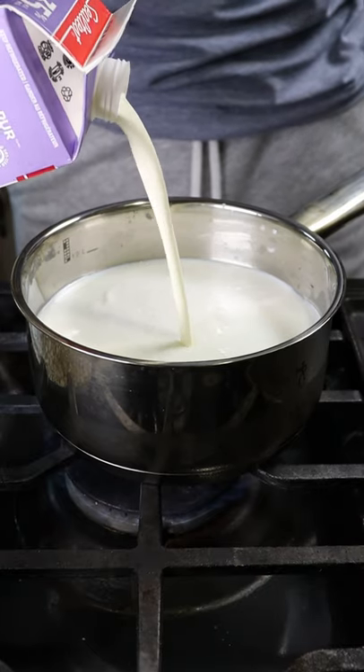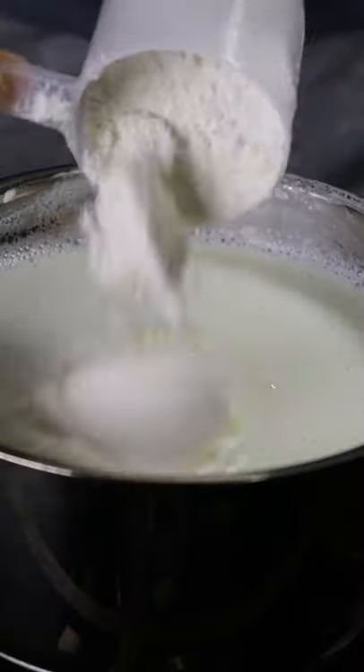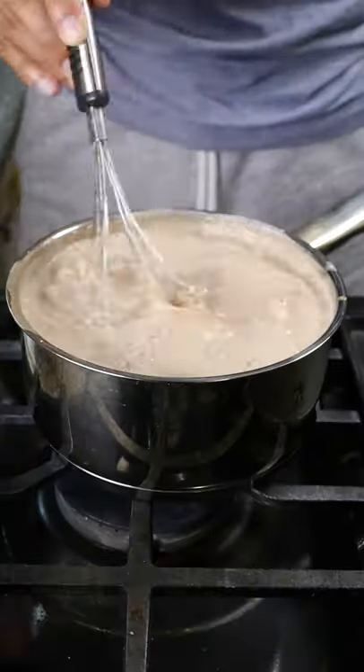In a saucepan, add whole milk, heavy cream, milk solids, sweetened condensed milk and simmer for 10 minutes. Then add your favorite protein powder along with peanut butter and nutella. Continue to mix on medium heat and add sugar if you wish.